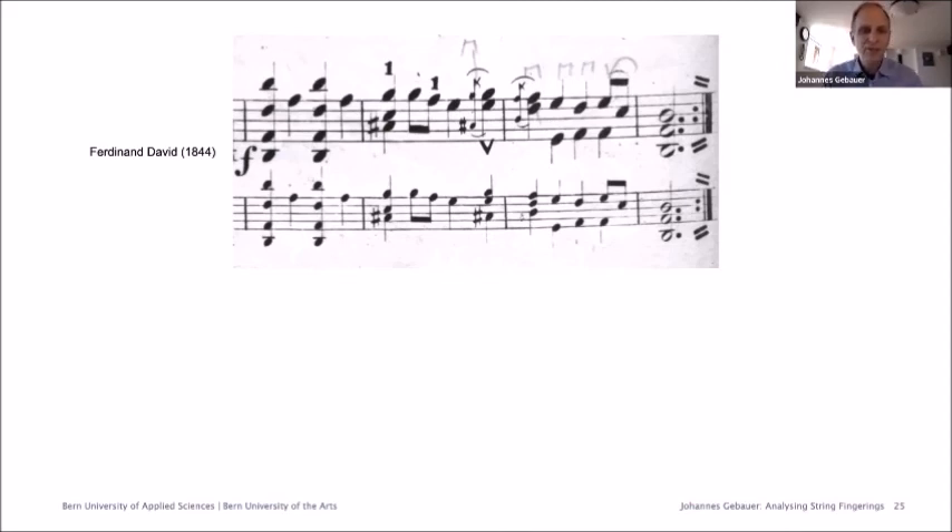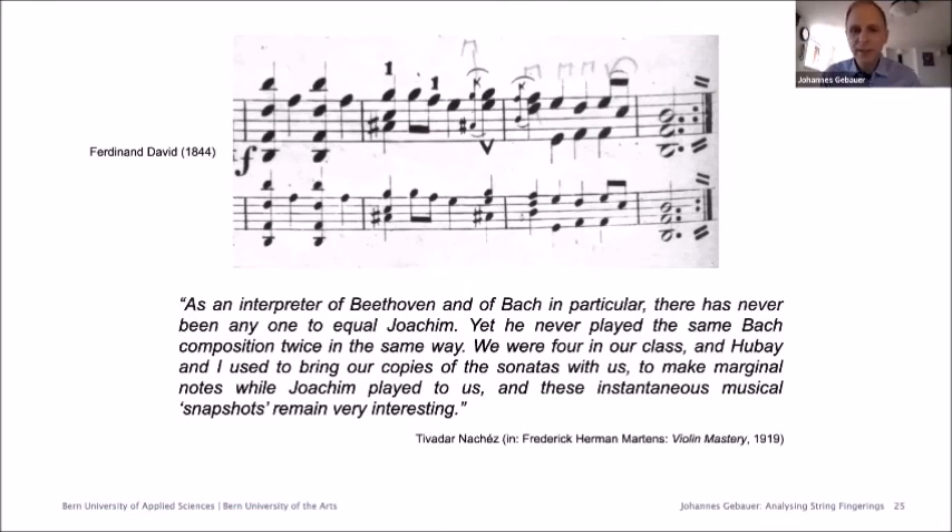Finally, here is the best of Nashe's quotes: 'As an interpreter of Beethoven and Bach in particular, there has never been anyone to equal Joachim. Yet he never played the same Bach composition twice in the same way. We were four in our class and Hubay and I used to bring our copies of the sonatas with us to make marginal notes while Joachim played to us. And these instantaneous musical snapshots remain very interesting.' So to conclude, it's quite obvious that Joachim probably used different fingerings each time he played — he was not fixed to one fingering, and the one Moser gives is probably not one which he used. But it's still the only instance of such an arpeggiated chord, and I think the critique of Nashe is probably a bit over the top. Thank you very much.